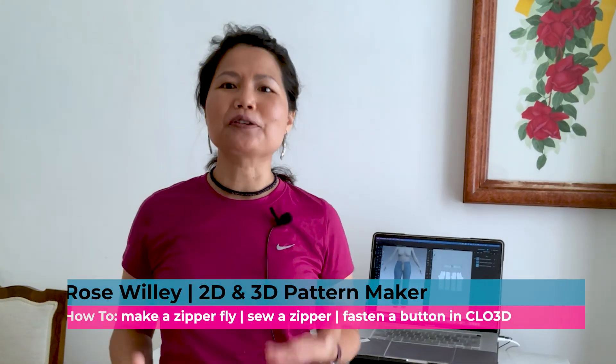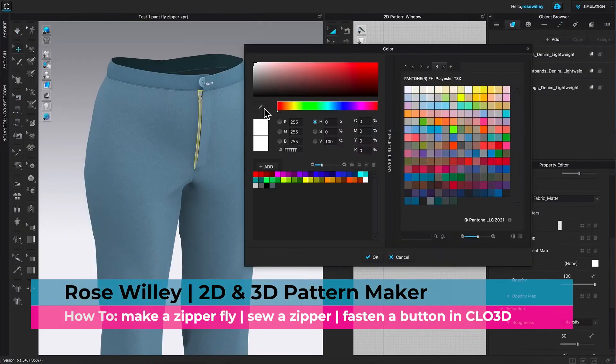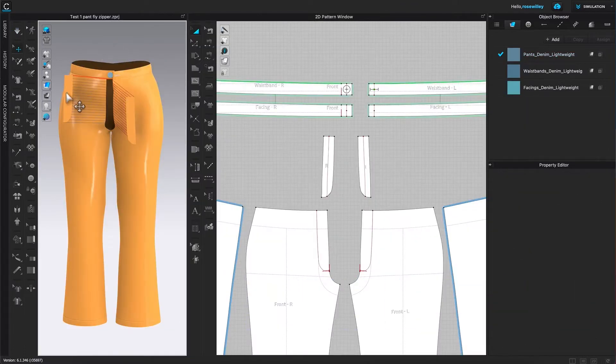Hi, I'm Rose Willie from Encoder Fashion. I have some tips to make designing fun and easy for you. Let's do it.